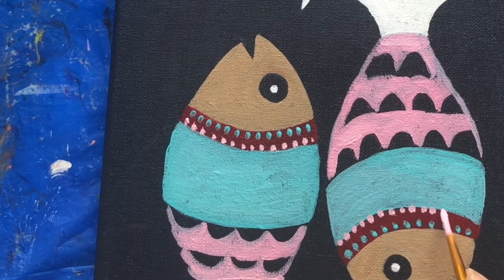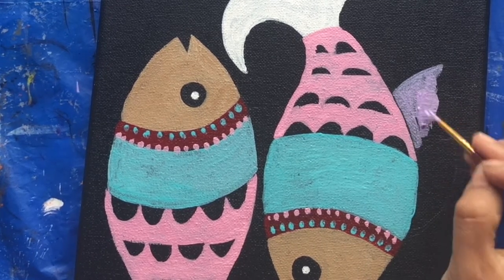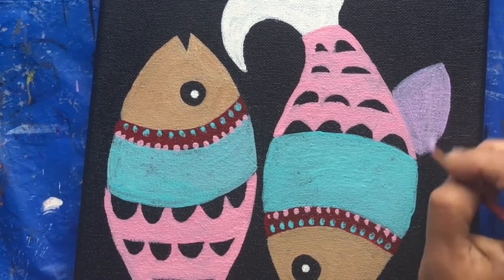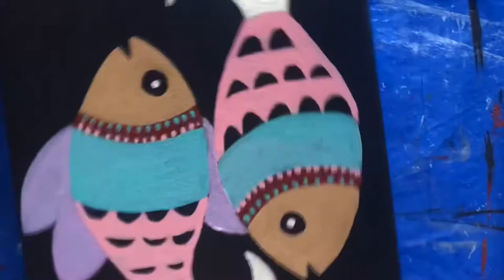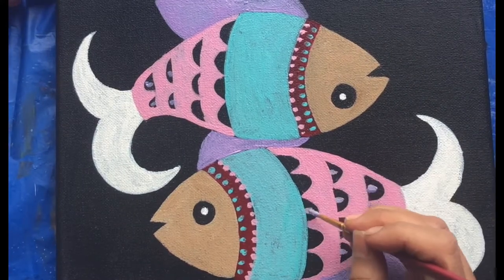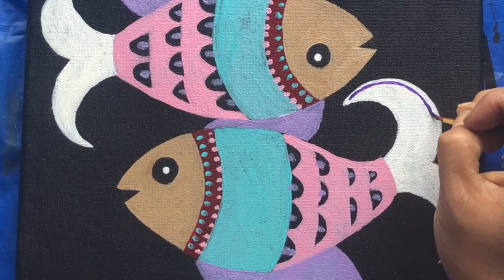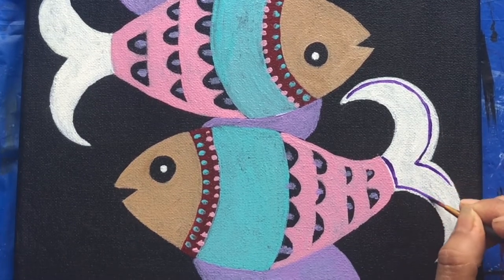For the fins I'll be using purple color mixed with white. I will be making three very similar paintings keeping the same color pattern — the first one is this fish, the second one an owl, and the third one a bird. These are more of Indian folk art, and you have to keep it very bright no matter what colors or patterns you use. On the tail, on top of the white, I'm using a purple color to make some more designs.